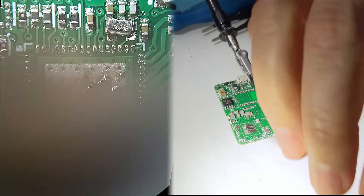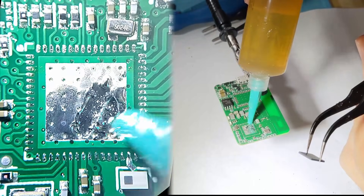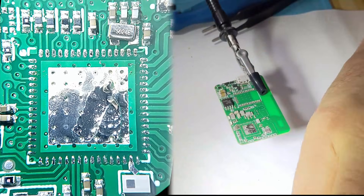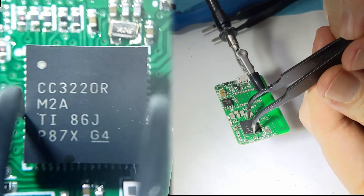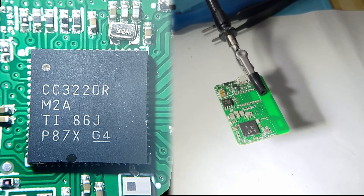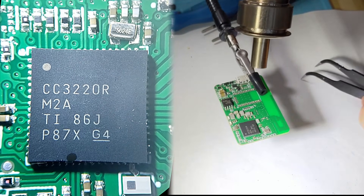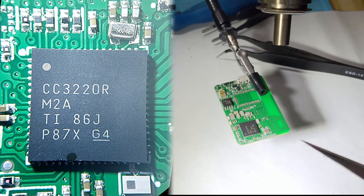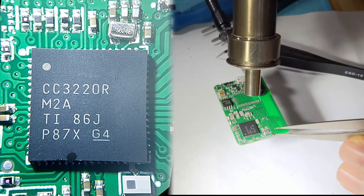We'll seat the chip back on here. Put some flux, hit it with the air. Switch out my tweezers — let's go.